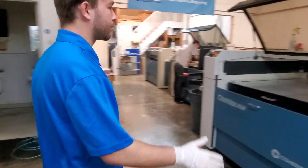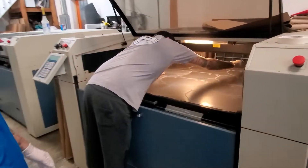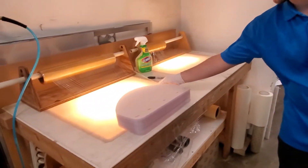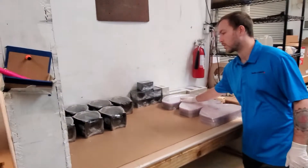Over here we can see another machine that's got the material ready to be cut. We've got David over here getting these guys off the machine, packing them up, wrapping them up nice and safely, nice and protected. As you can see, they're getting wrapped up with Saran Wrap, cleaning products everywhere. And then you can see we've got piles and piles and piles of them ready to go.